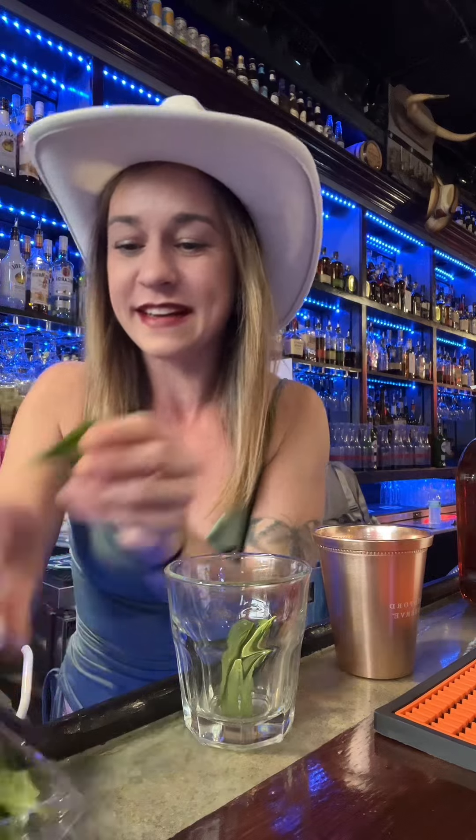That's what's gonna be happening. A mint julep is, I guess, really easy to make — I've never made one before. The mint leaves go in here, I'm gonna put ice.